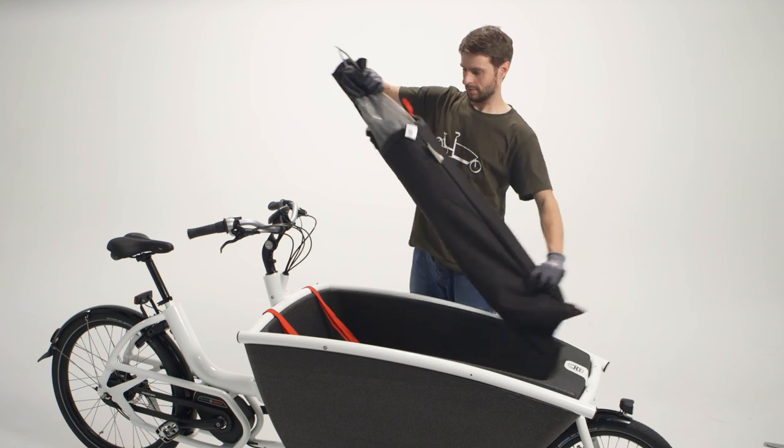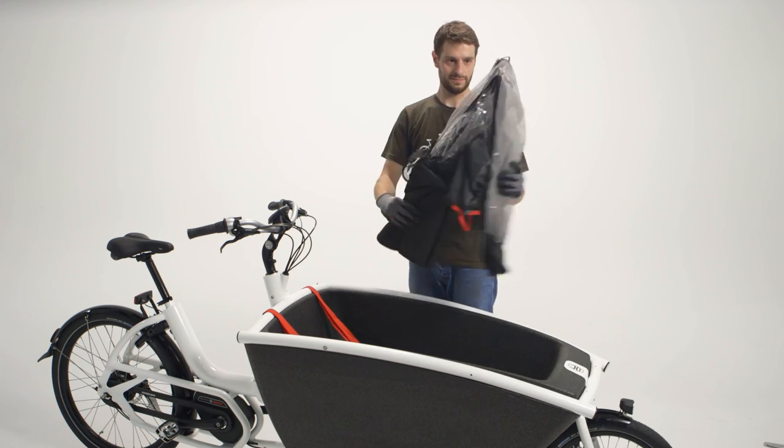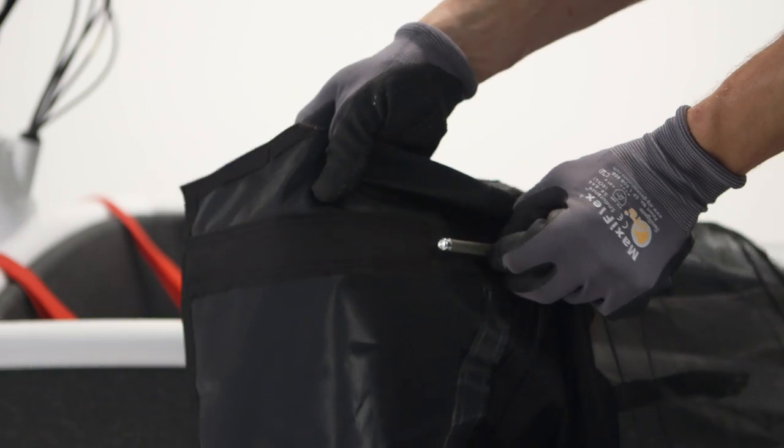you will need to remove the rain cover from its sleeve, unfold it, connect the poles in the middle and slide them into the rear slots of the rain cover like this.